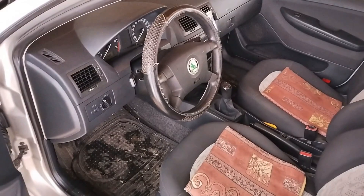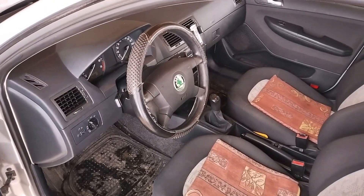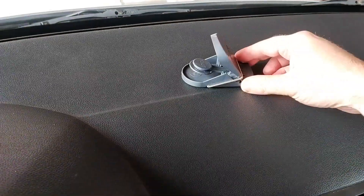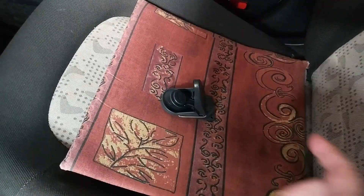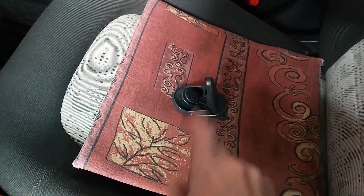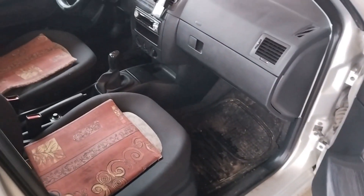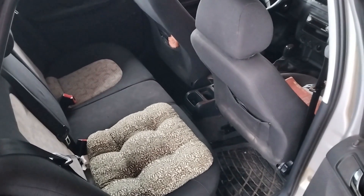Sometimes the mouse gets caught partially and tends to move around the car together with the trap. Best avoid setting the trap in places like the seats or the dashboard, as they can get accidentally damaged. Our recommendation is the footwells — they are a perfect place for setting the trap. Also, we would recommend putting a rubber mat under the mousetrap if you don't have one already.